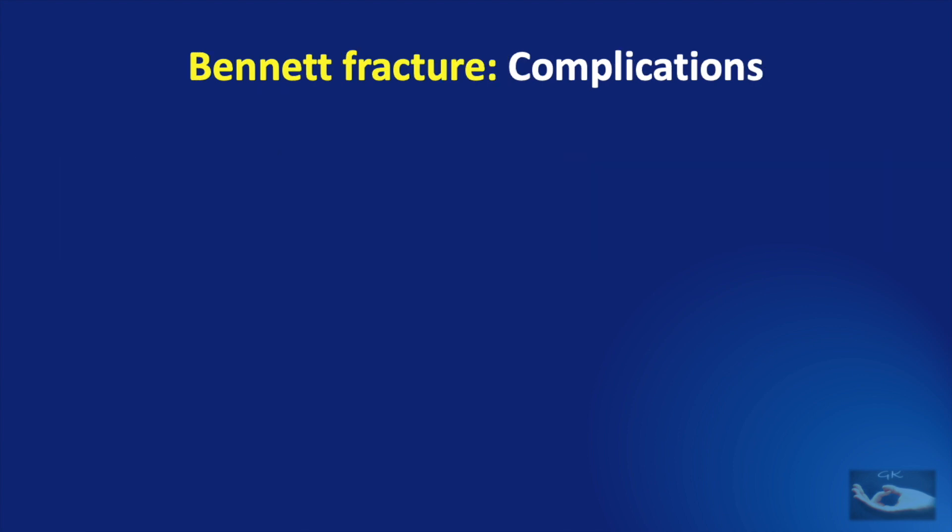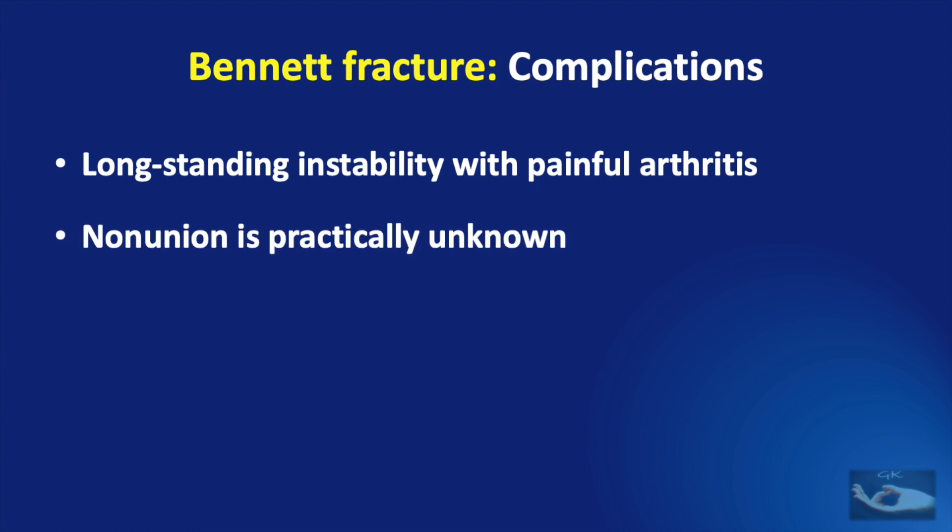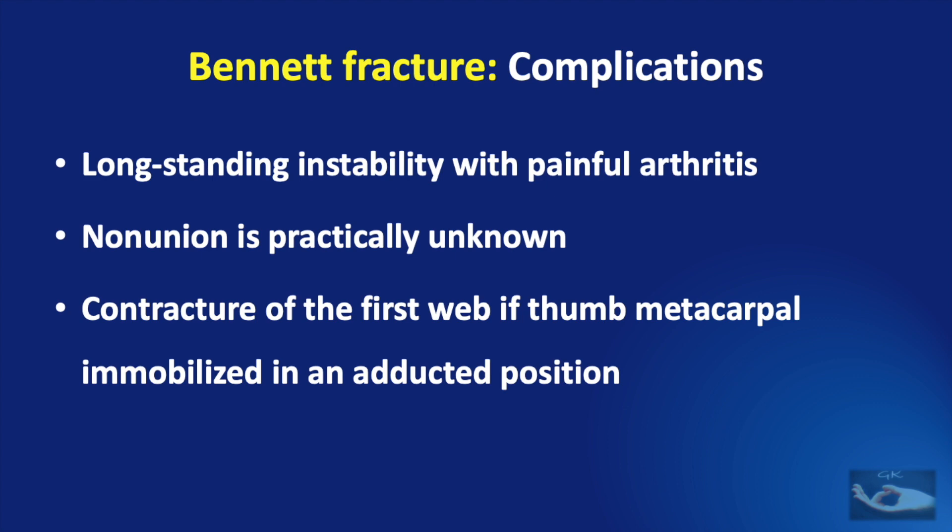Complications are known to occur after Bennett fractures. Long-standing instability with painful arthritis is the commonest complication. Non-union is not so common. Contracture of the first web can develop if the thumb metacarpal has been immobilized in an adducted position.